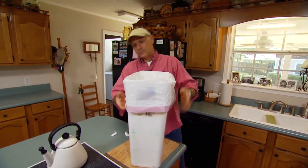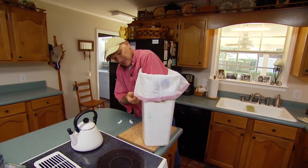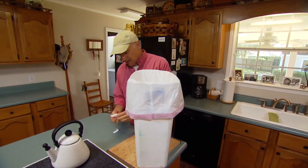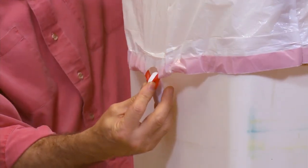First, put the bag in the can and press down the bottom so it's not up in the air. Then pull down the drawstrings on each side, and we're going to put the hook right on — again upside down — on the drawstring.